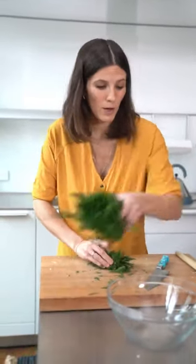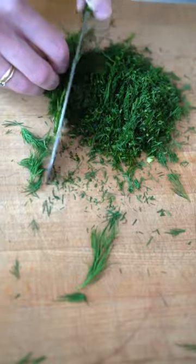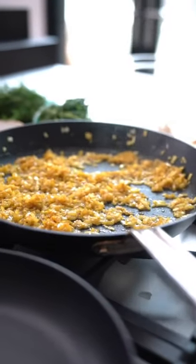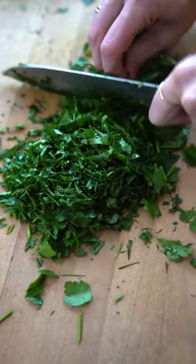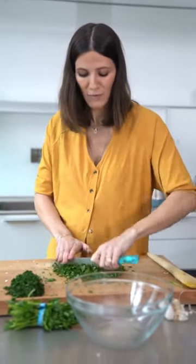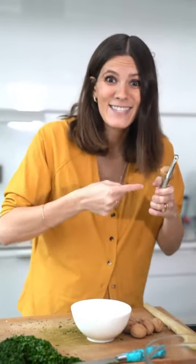We have one cup of freshly chopped dill. I like to roll it into a really tight ball and then take my knife and just run through it. I'm going to turn off the onions right now and put them to the side because they're done cooking and they're ready for the eggs. I do the exact same thing with the parsley as I do with the dill. Kuku Sabzi is just such a beautiful dish — I love it because it feeds a crowd and it's so easy to put together.